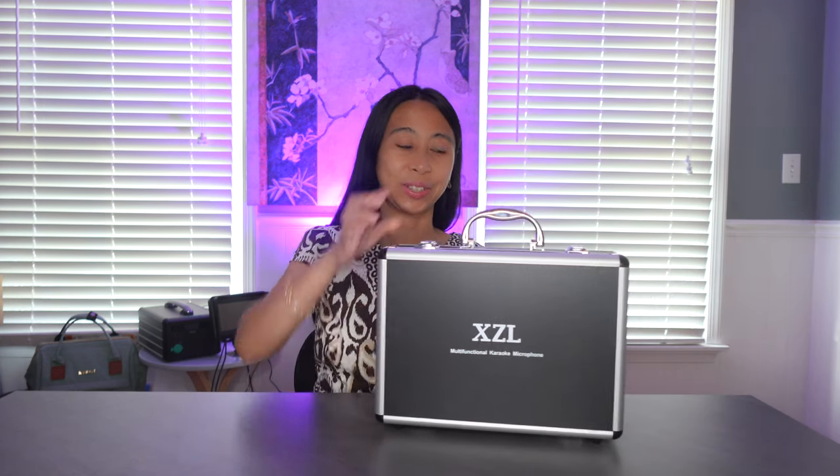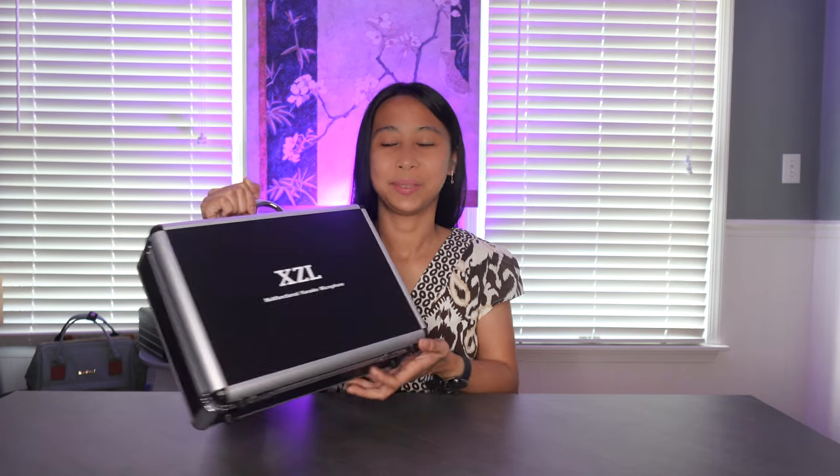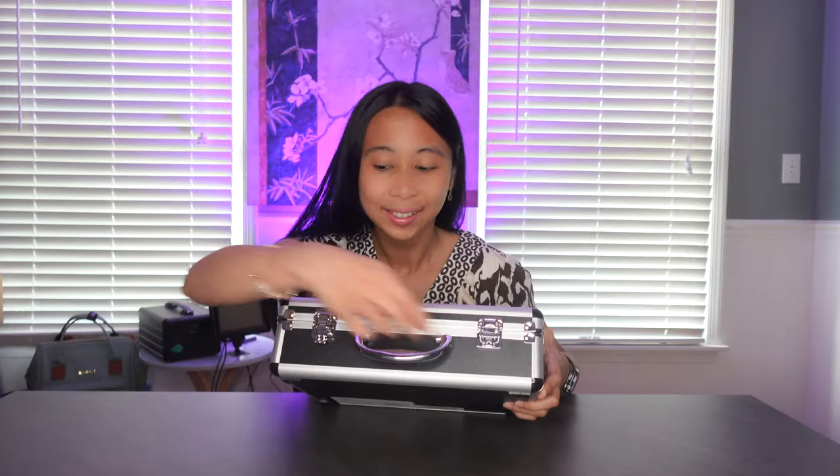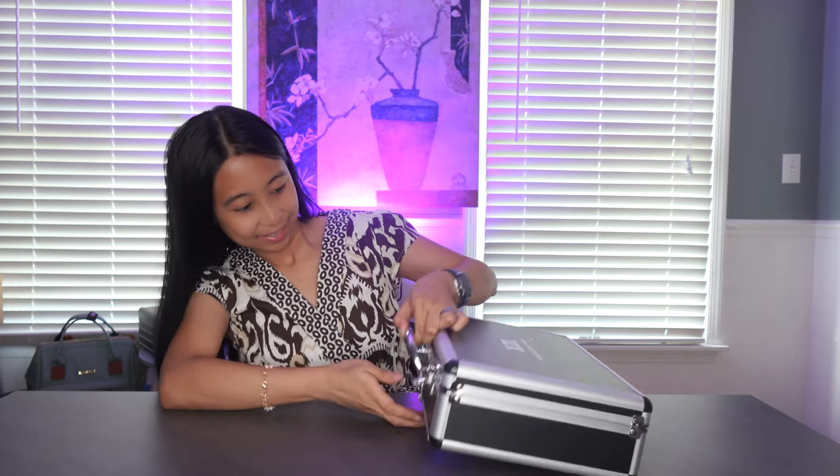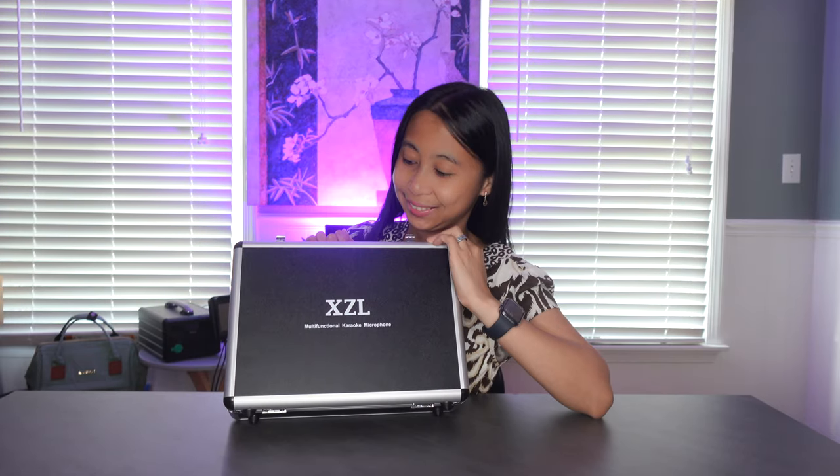Hey guys, today I will be sharing with you this Xcel multifunctional karaoke microphone. I'm very excited with this one because look at this — it comes with this professional case. I really look like a professional, but I just really love karaoke, that's why I like to try new karaoke microphone systems. So let's unbox this now — are you ready? I am ready!